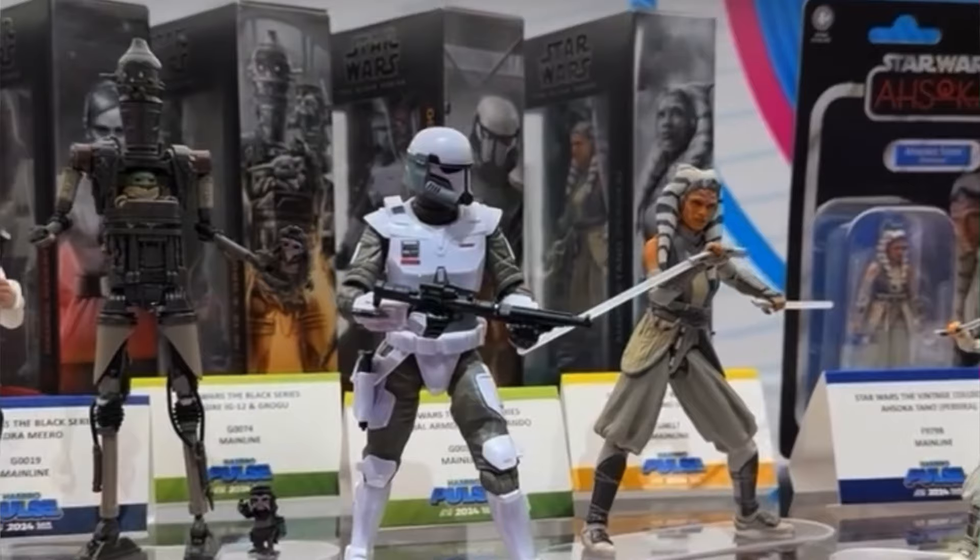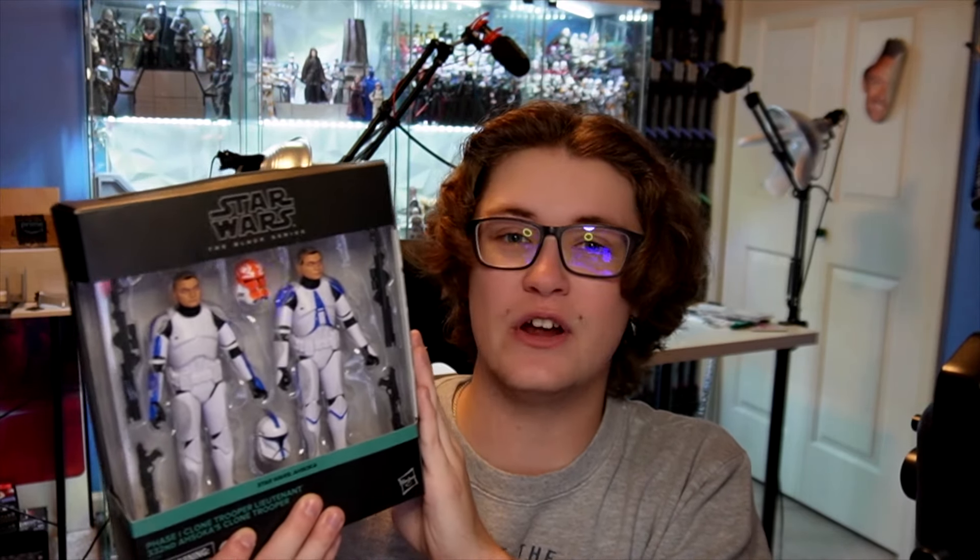So let's go ahead and jump right into it. Really quick though, we're actually giving away this clone 2-pack here on the channel at 15k subscribers. If you want to enter, you do have to be subbed to the channel, so go down and hit the like button, subscribe, and once we hit 15k, I'll make a giveaway video and all you have to do is comment on that giveaway video to enter.